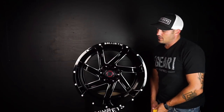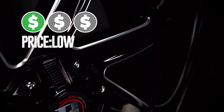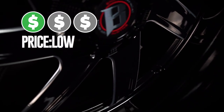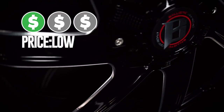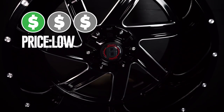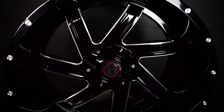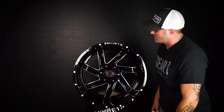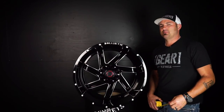Price point — this one's gonna be a little more than your lower cost Ballistic, but they're still super competitive. I think it was around $1,200 to $1,300 for a set of four of the 22 by 12s. It's still gonna sit towards the low to moderate range of pricing. So that's gonna be your Ballistic Guillotine on episode 129. Peace.